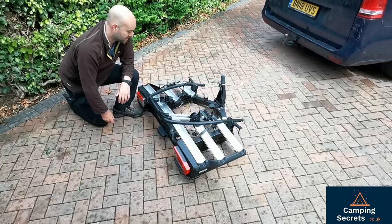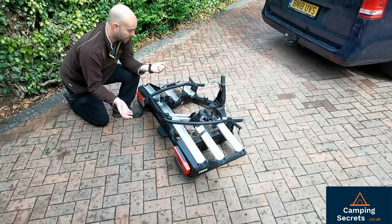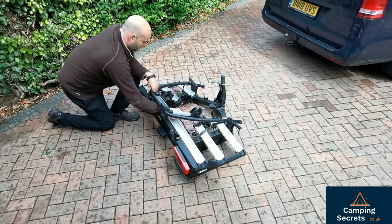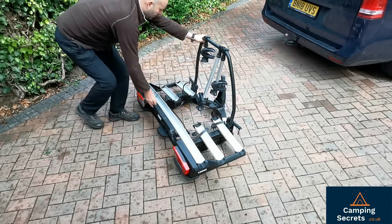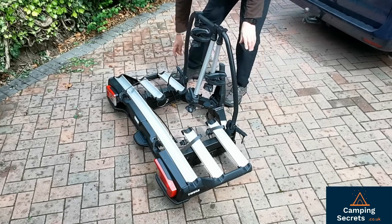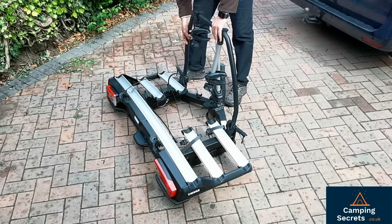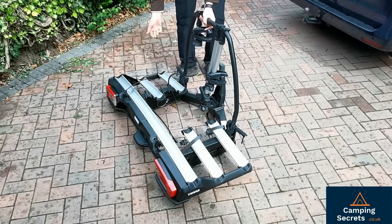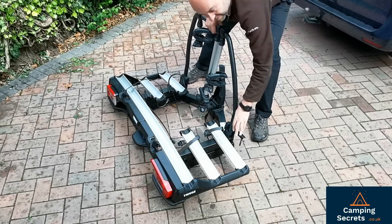XT3 stands for three bikes — that's how many it's capable of carrying, and that's partly why it's so big. You've got to fit three big bikes on here. First off, you've got this folding frame rail which lifts up. When it comes in the box you have to fit this on yourself, which is a little bit fiddly with some bolts — that took about half an hour, so bear that in mind. Once you've lifted it up, you clamp it down with these side clamps.